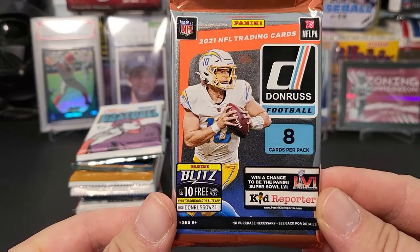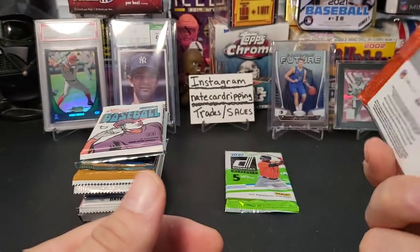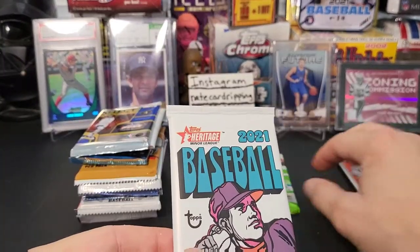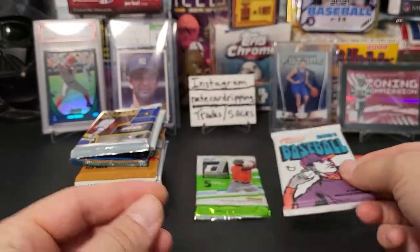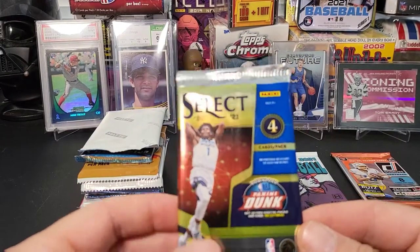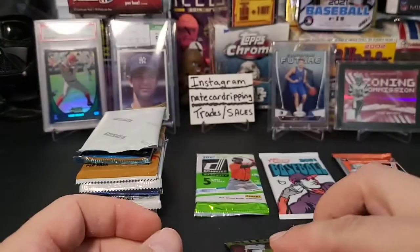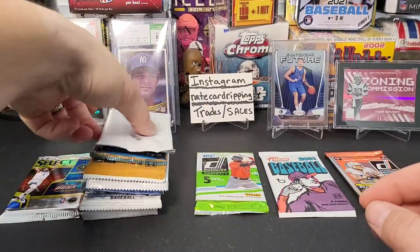That's a football pack. There's another baseball pack — this is 2021 Heritage baseball hobby pack. Here's a basketball pack — a Select 2021, looks like a blaster pack. So that's the basketball offering.